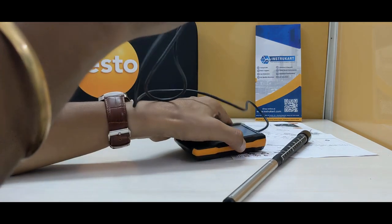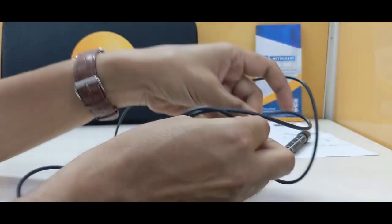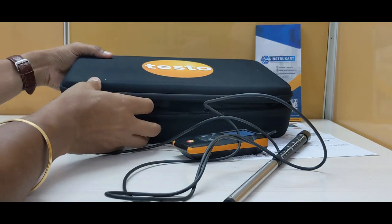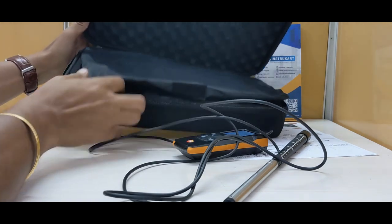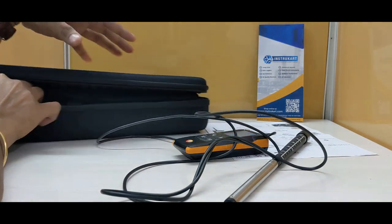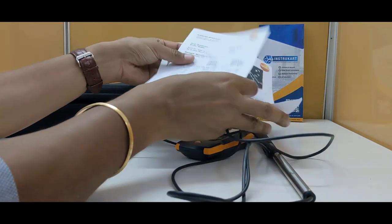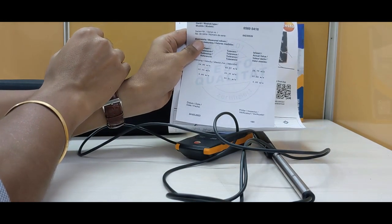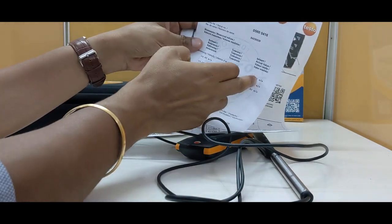Along with this, it comes with a 3-foot wire and a hard carrying case, something like this. It also comes with a calibration test report from the factory and an instruction manual. In the calibration test report, values are mentioned in meters per second.